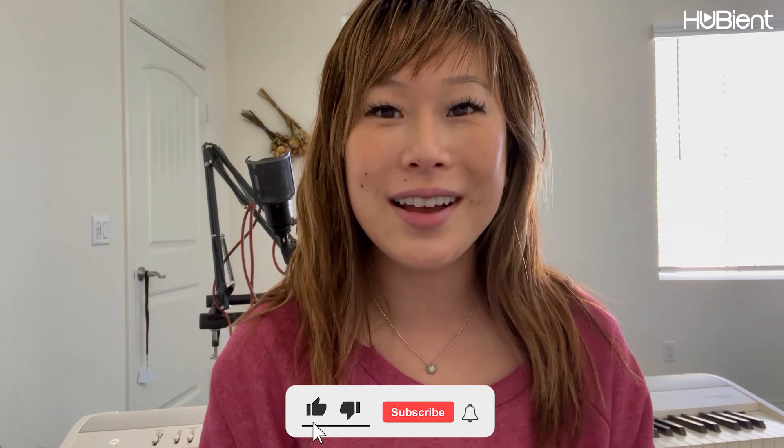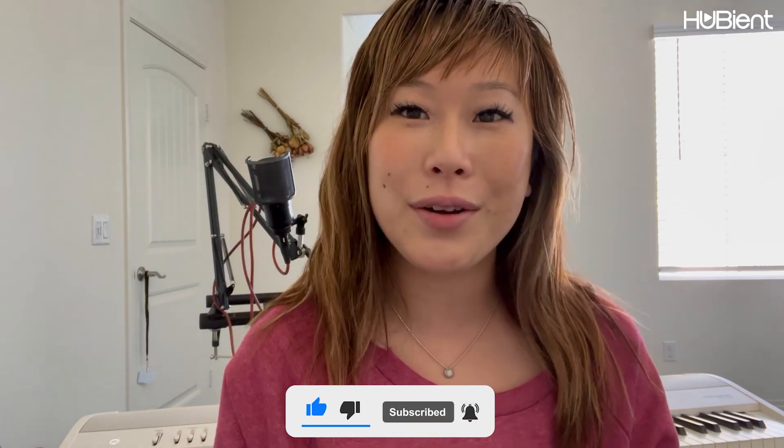Thank you for always watching. If you have any questions, let me know in the comments — I will be reading them. If you have any requests, let me know in the comments as well. If you haven't subscribed to our channel, please do so. I'll be back next week for another video. Until then, I hope you have a wonderful week. I'll see you next week. Bye!